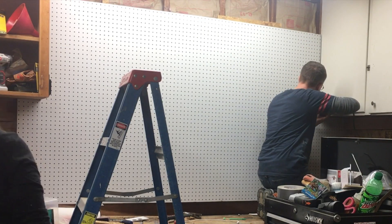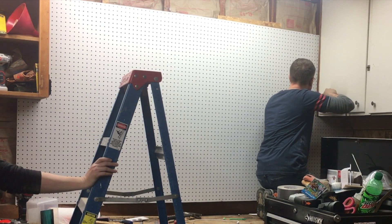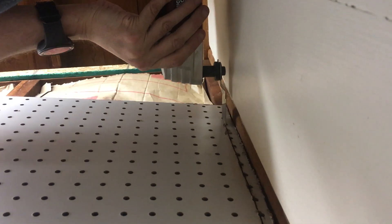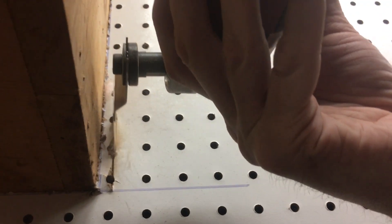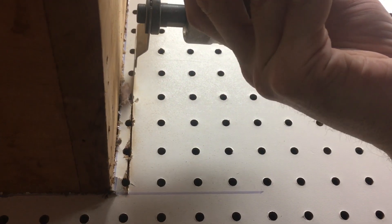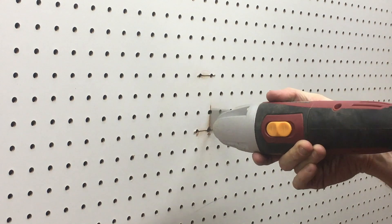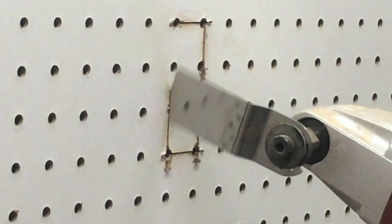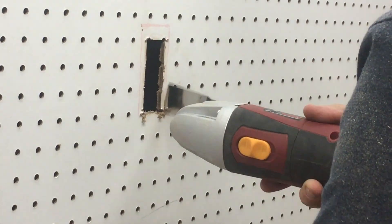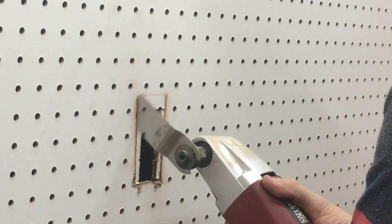Once we had the pegboard in place, it just didn't fit exactly perfectly right — it just happens. You measure and it's a big piece. We found that having an oscillating tool that we picked up at Harbor Freight that same day — because it was on sale, which was awesome — made this process so much easier. We were able to cut out the outlet box in the middle of the pegboard, and we were also able to make the pegboard fit so much better. It was way faster than taking it off, dragging it over, and doing it with a jigsaw multiple times.